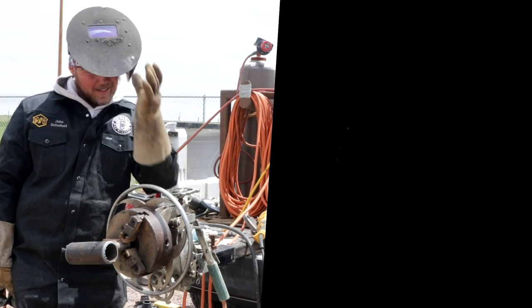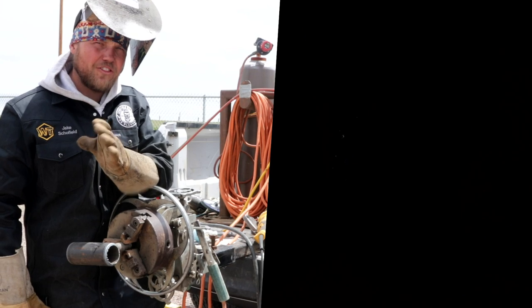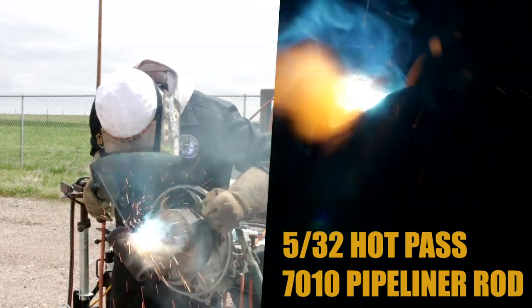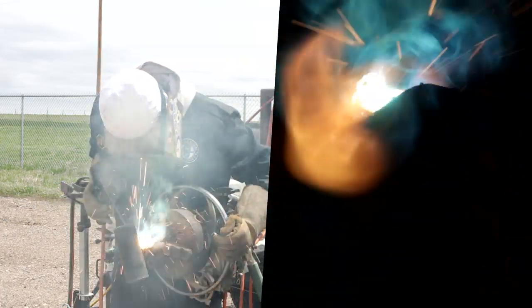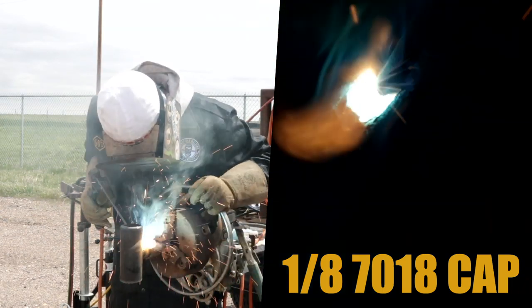Boom! The root's in, you guys — it's done. Now we're gonna buff this, run a 5/32 7010 pipeliner rod for the hot pass, flush it out with one pass, and then run an 1/8-inch 7018 to cap it. Done deal — let's do that!